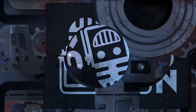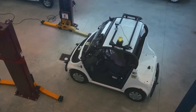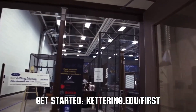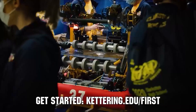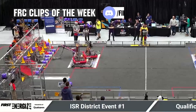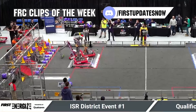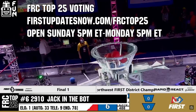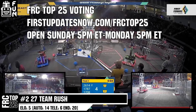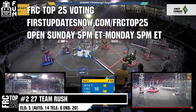This video on First Updates Now is made possible by viewers like you and the following sponsors. Kettering University is looking for talented robotics students who want to continue learning and innovating in a hands-on, real-world experience format. Representatives will be at dozens of FIRST events this season including the championship — go to kettering.edu. Also, submit FRC Clips of the Week by each Sunday at discord.gg/firstupdatesnow, and vote in the FRC Top 25 poll at firstupdatesnow.com/frctop25.